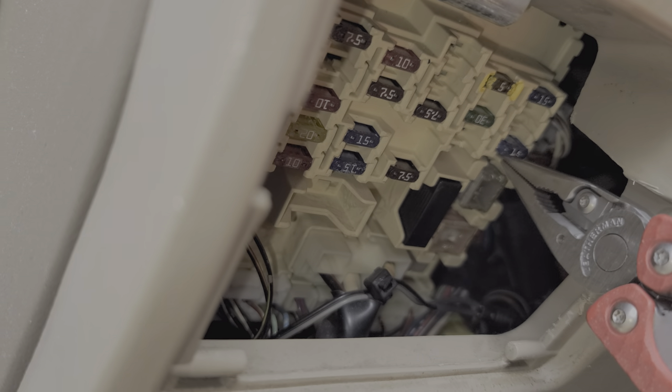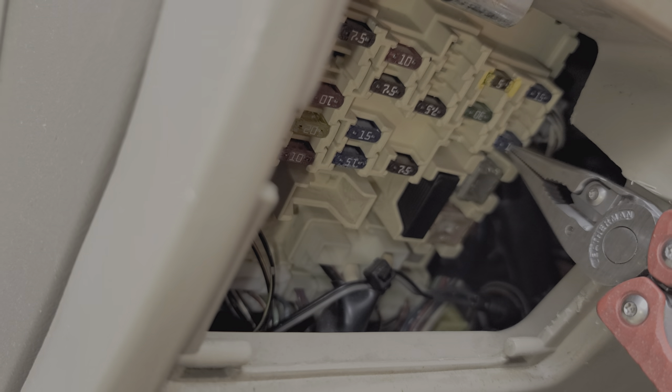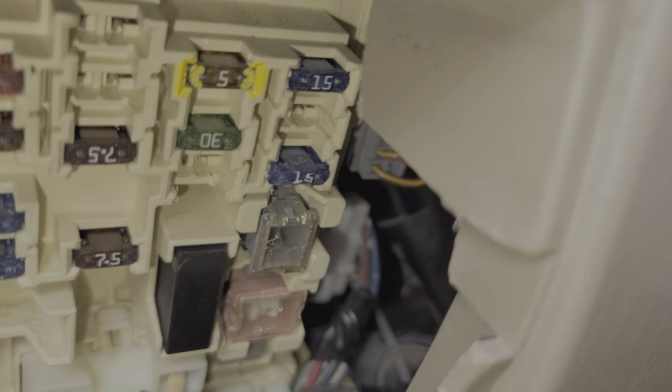Now what's really cool about this fuse is: let's say you check the fuse and the fuse is good — you've even replaced it — but your cigarette lighter is still not working. Before you decide to replace the cigarette lighter, you can use a test light or a voltmeter on the exposed metal of that fuse. You'll want to check and see if that fuse is receiving power when the key is in the on position.